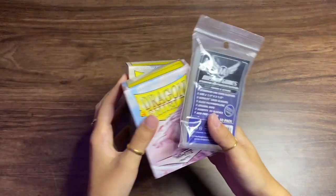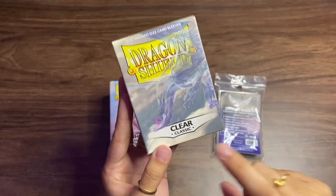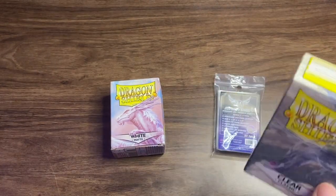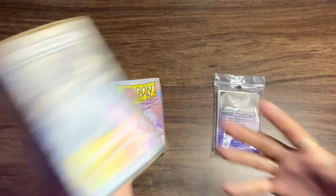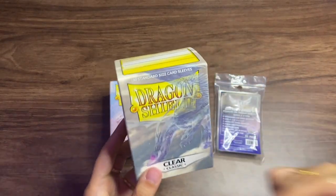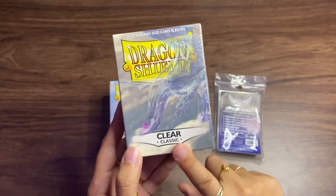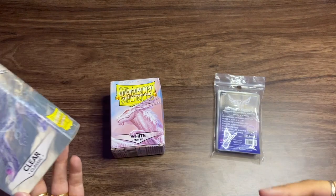First things first: sleeves. I use mainly three types of sleeves. The one I use the most is the Dragon Shield Clear Classic sleeves. They actually have two types of clear sleeves — Clear Classic, which I use, and Clear Matte. I'm very type-A about my collection. I spend so much money on these cards, so I don't want to cheap out on what I use to display them. The Clear Matte back is kind of grainy, so I can't see the back of the photo card as clearly.